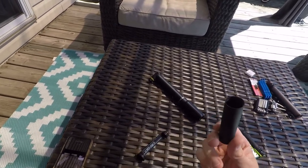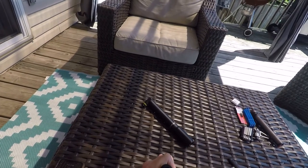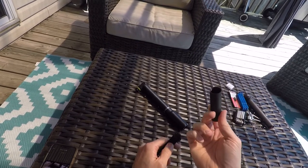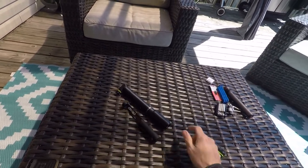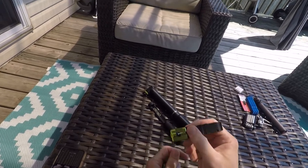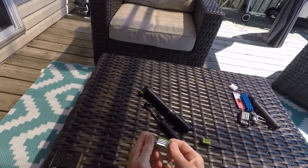Once I go for a tubeless conversion, I'm going to screw the plug setter in here and keep my spare bacon strips in here for plugging up those tubeless tires should I get a flat. But in here we've got tire lever, we've got chain breaker.